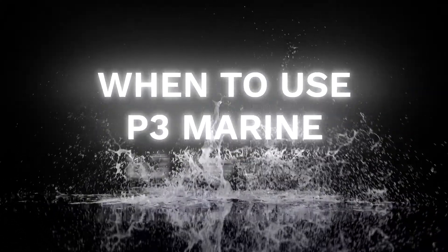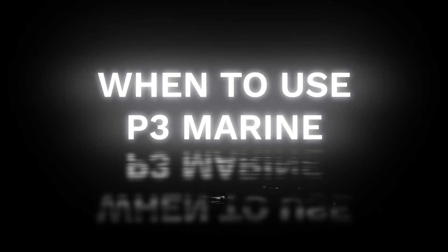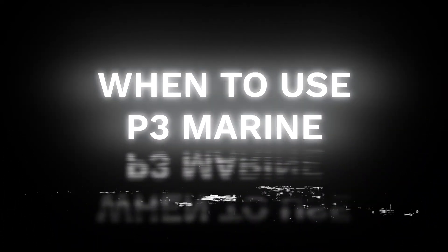P3 Marine is mainly used to treat newer or existing concrete that's exposed to a water environment of some kind, whether salt or fresh.